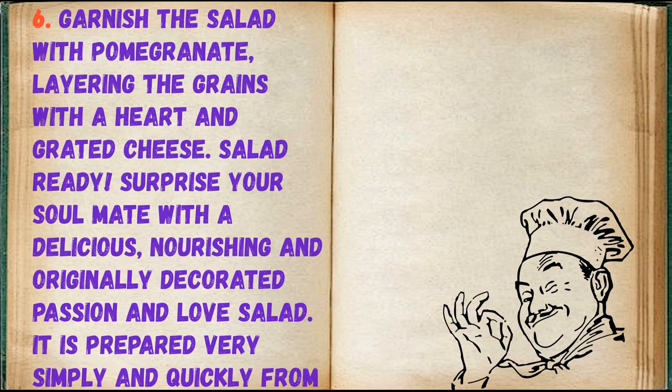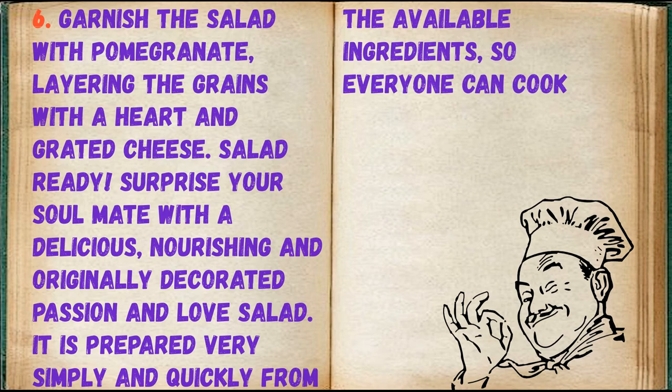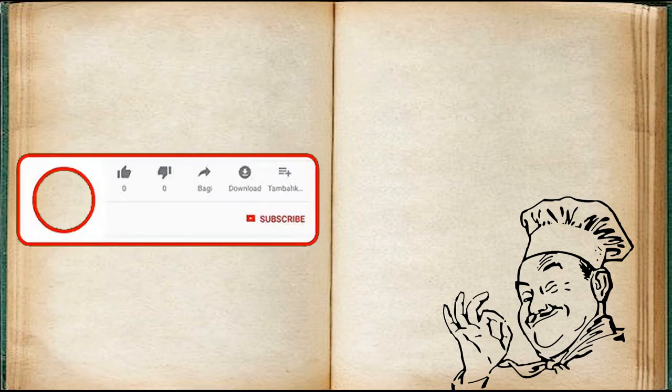Garnish the salad with pomegranate, layering the grains with hard grated cheese. Salad ready! Surprise your soulmate with a delicious, nourishing, and originally decorated passion and love salad. It is prepared very simply and quickly from available ingredients, so everyone can cook it.